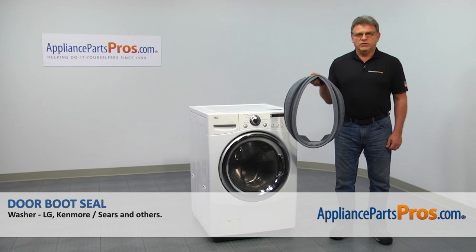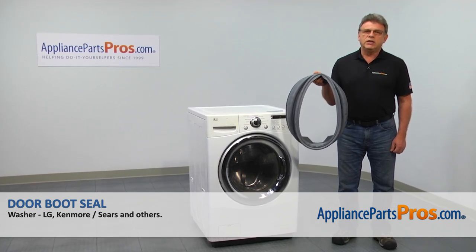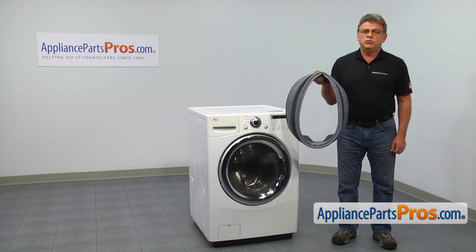In this video, we'll show you how to replace the door boot seal in an LG washer. It's going to be a relatively easy job and it should only take a few minutes to show you how to do it.